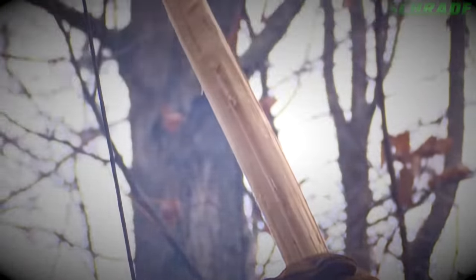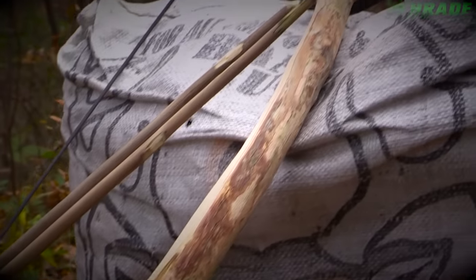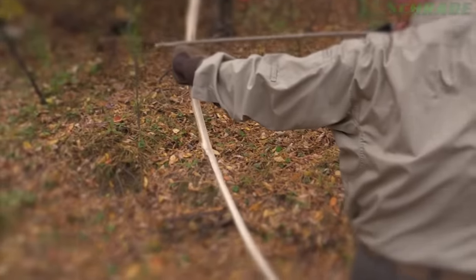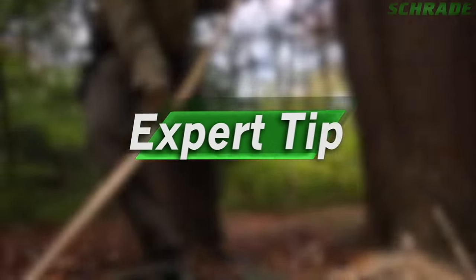In this Schrade Quick Tip video, you'll discover a quick way to build a survival bow in the wild. Hang around until the end of this video to learn how to build this life-saving hunting tool from start to finish and get a few tips from our experts along the way.